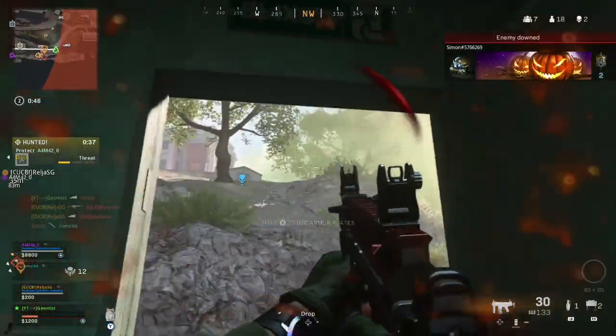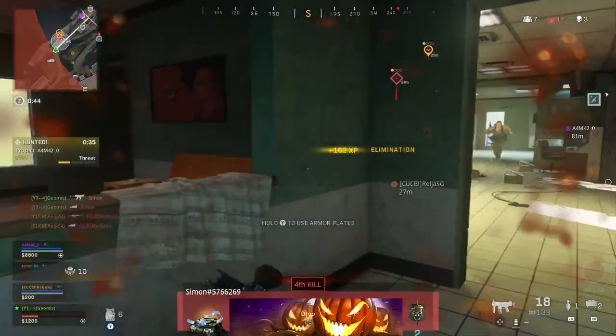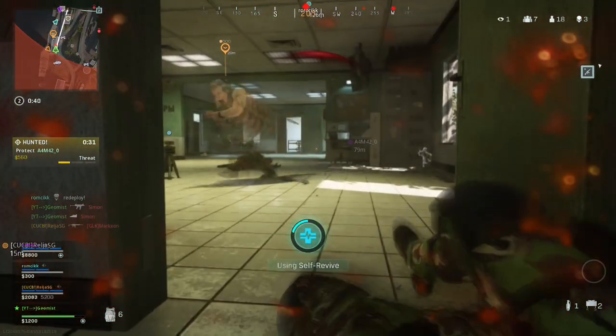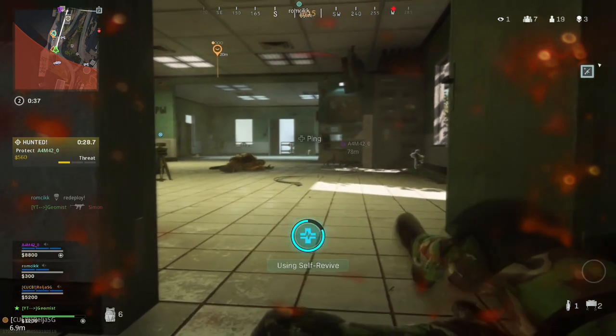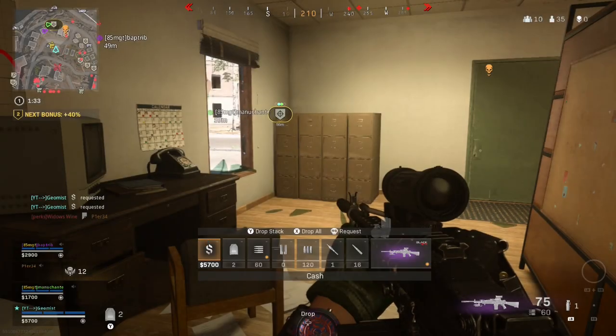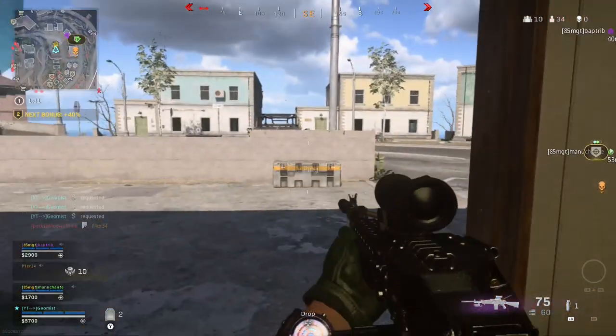If you watch that slowly you'll see that I lost that fight because I had no armour. I nearly get the self revive but he just finished me off. Anyway, I jumped straight back into Rebirth.